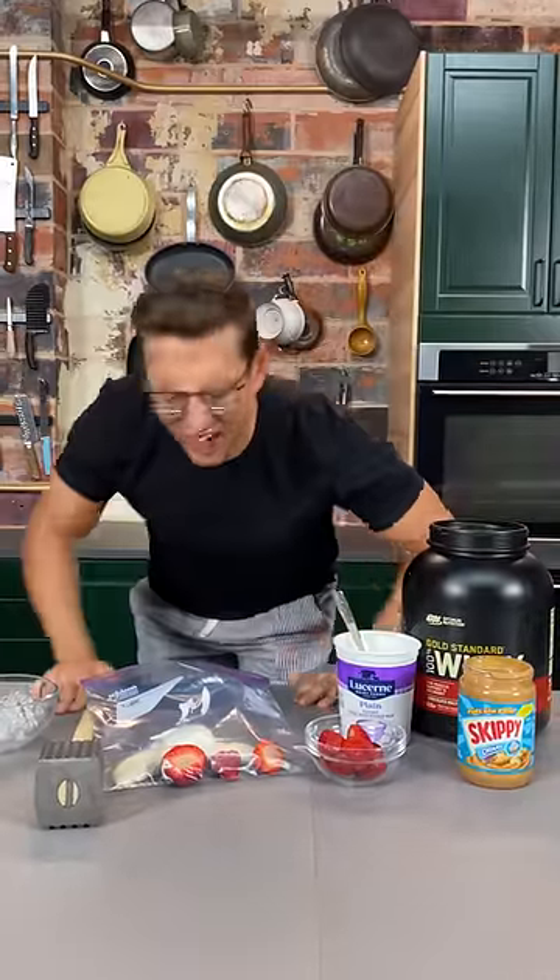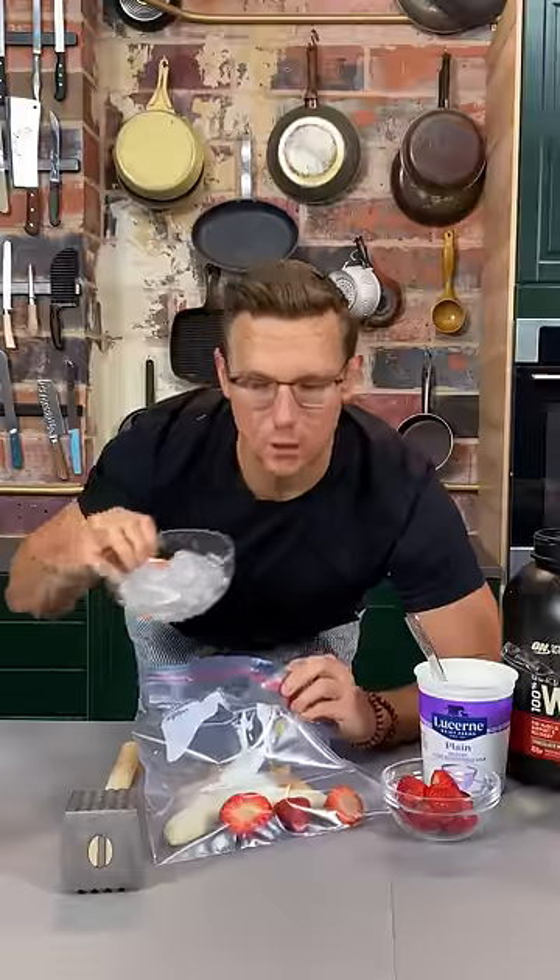So let's make a protein shake. Couple strawberries, throw in a banana, couple scoops of yogurt for the probiotics. Scoop your favorite protein powder, a little bit of nut butter — I call that nut butt. And then of course ice to keep everything cold. And now you can start bashing your smoothie ingredients.